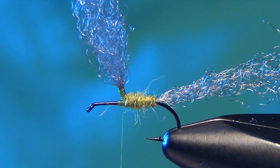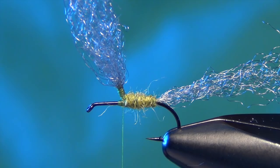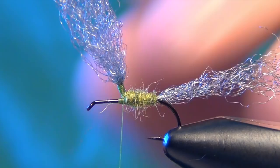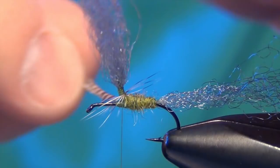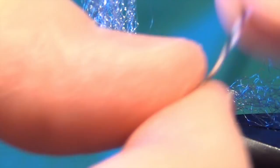Then we're going to take a Whiting rooster cape feather. We're going to take a grizzly one here. You want to slightly undersize the hackle on this fly. I'm going to take a little bit of a rooster feather here. We're just going to tie it in right in front of our wing. I'm going to take that feather and just wrap it around that wing. I'm going to wrap it up about five or six wraps and then go back down.